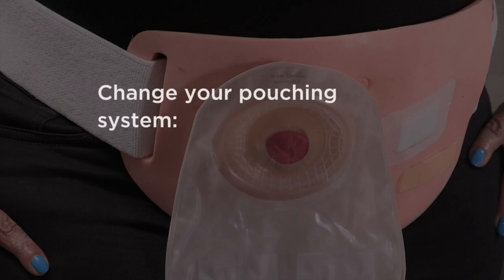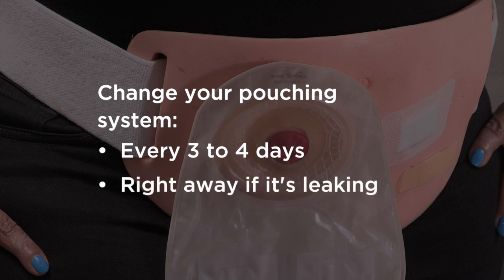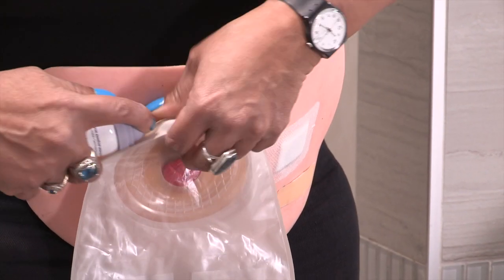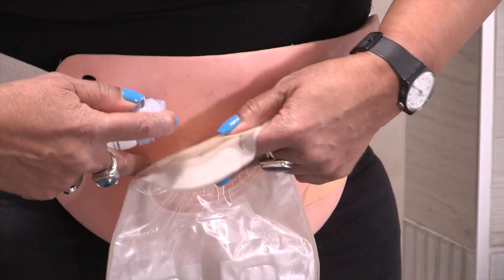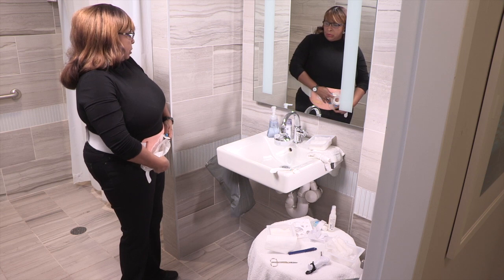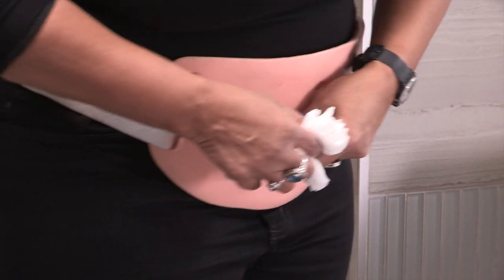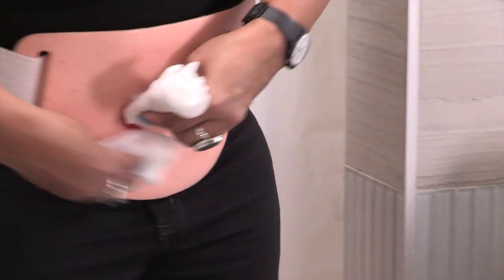You should change your pouching system every three to four days. It's best to change it in the morning before you drink anything, when there's less urine coming from your stoma. Change your pouching system right away if it's leaking. You can change it wherever you're most comfortable — sitting down or standing up. Most people like to change it in the bathroom in front of the mirror. You can also remove your pouching system and clean around your stoma as part of your shower or bath routine.